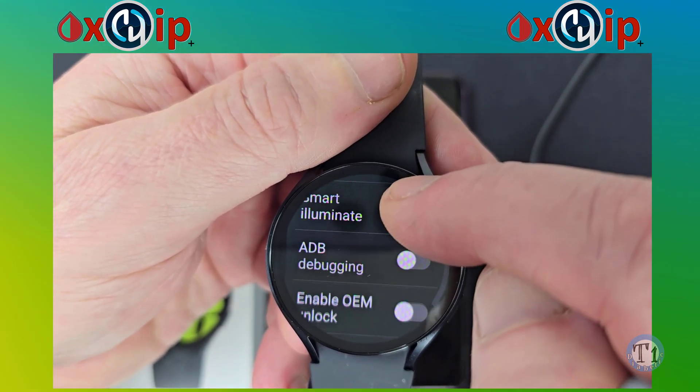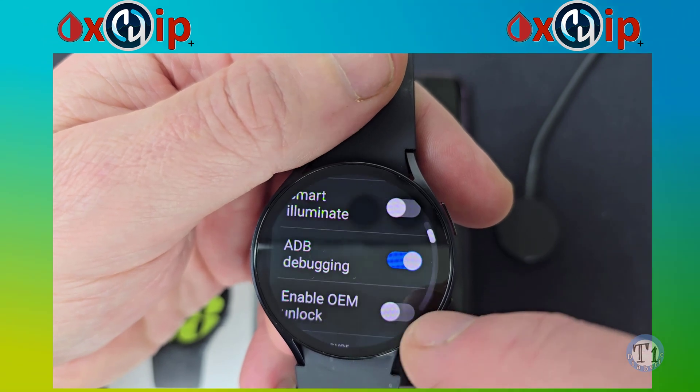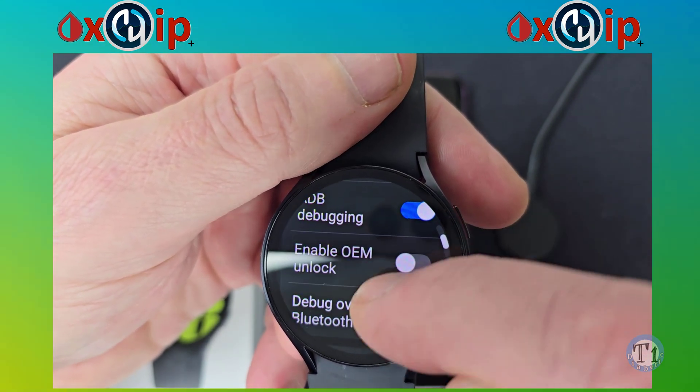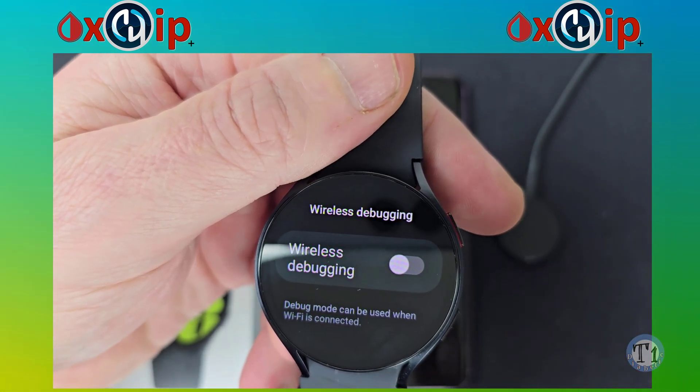Now go down to ADB Debugging and turn it on. Are you sure? Tap Yes. Also, go a little further down to Wireless Debugging and turn it on for it to be paired to your watch.